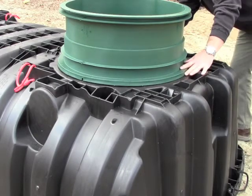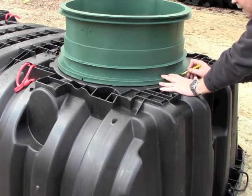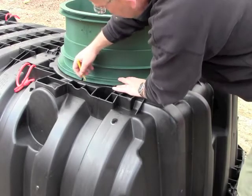When properly indexed, the 10 pilot holes on the riser will align with the 10 receiving holes on the tank body. Mark the tank and riser so you'll know where to place the riser later.